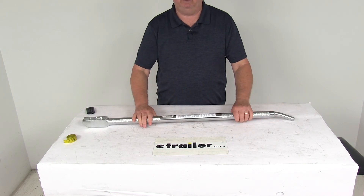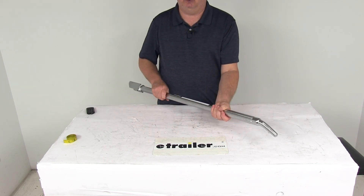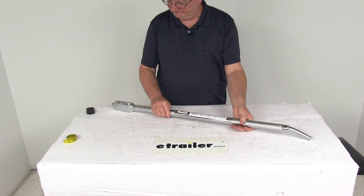That should do it for the review on the Titan Chain Knurled Chrome Winch Tightening Bar. Thank you.